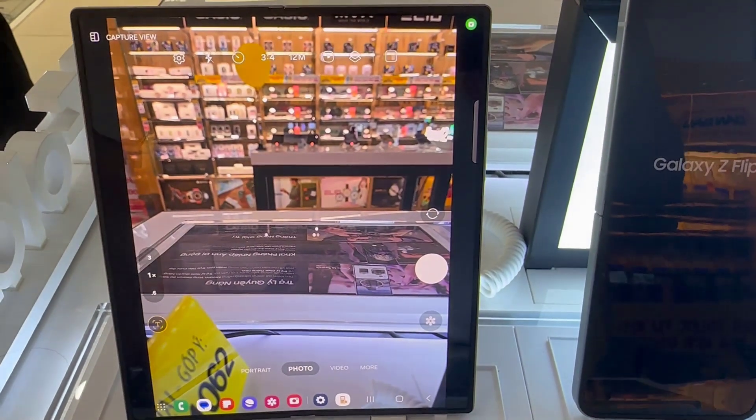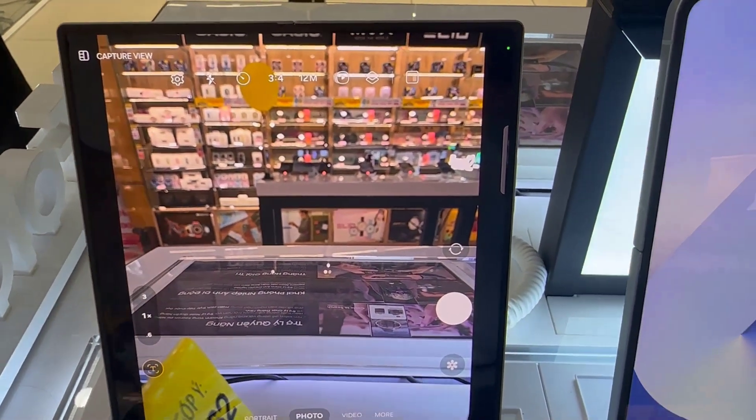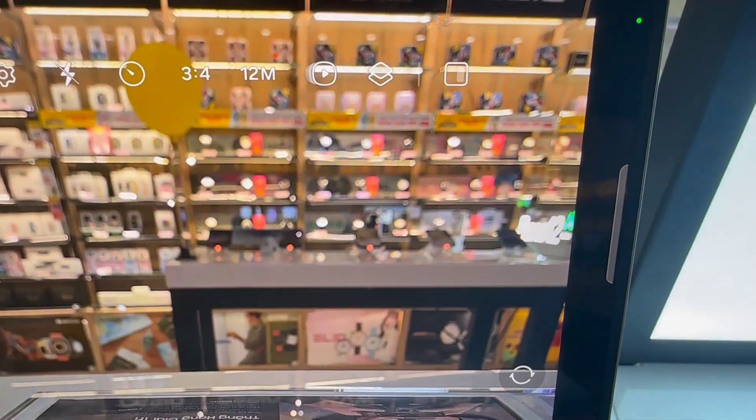Hi everyone, I have the Samsung Galaxy Z Fold 6, and I'll be showing you how to turn motion photo or live photos on or off.